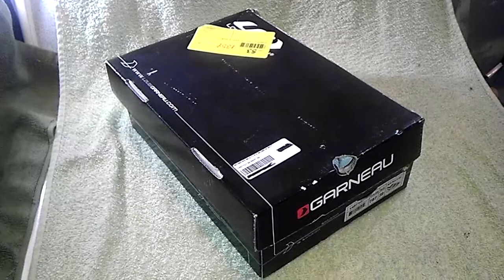Welcome to Guess This Price. Today's item is a brand new in the box pair of Louis Garneau Women's Multi RX Cycling Shoes, size 39.